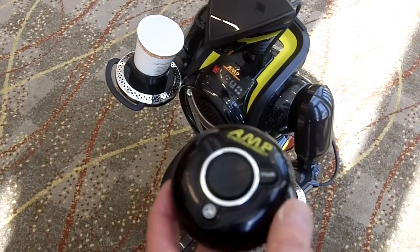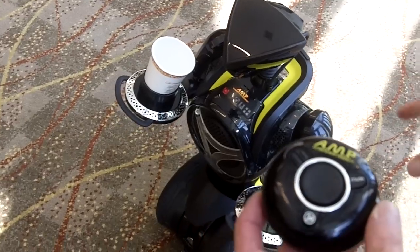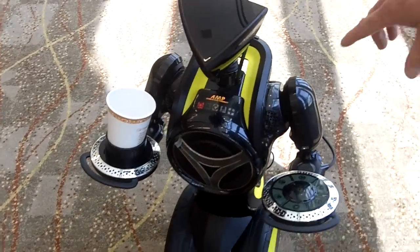This is Amp, Automated Music Personality. It's a two-wheeled, self-balancing robot with a boombox built into him.